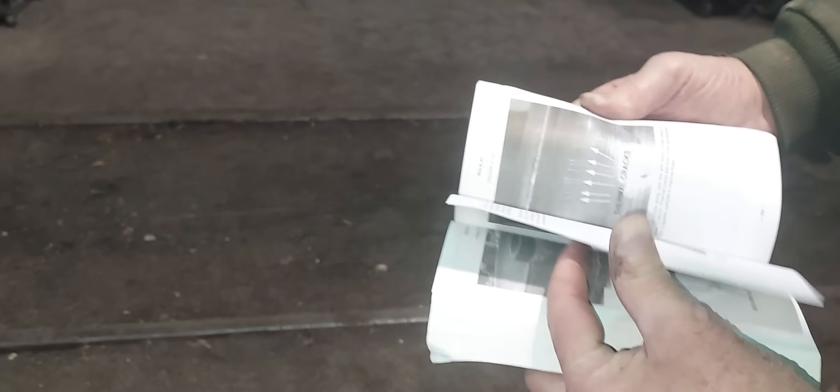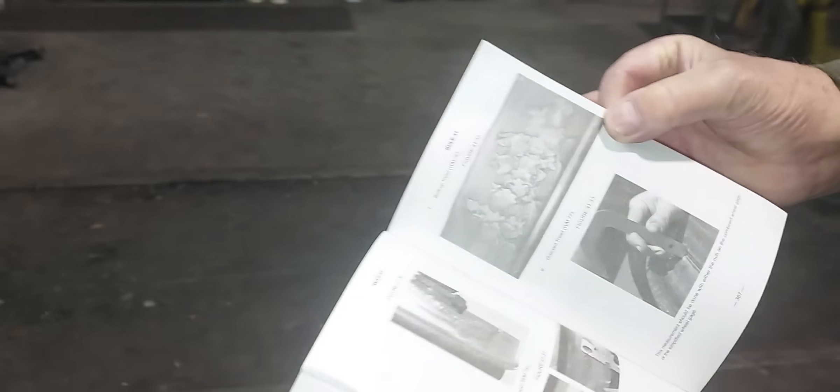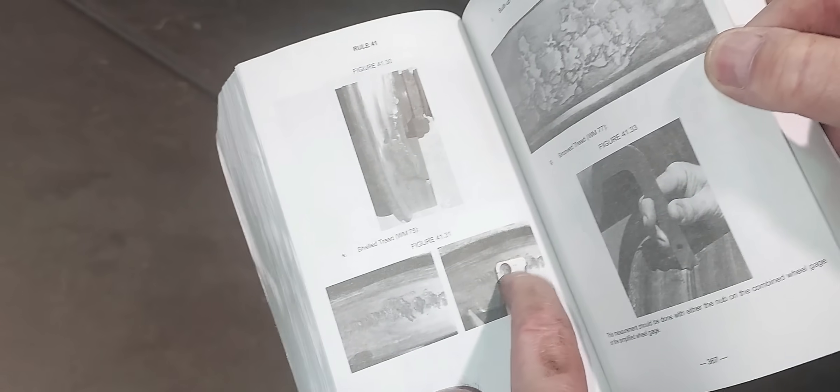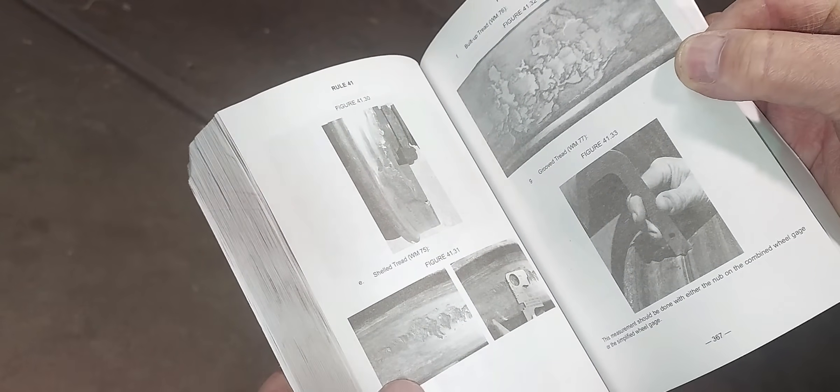Here is thermal cracking and a wheel shell. There's built-up tread, and this is real shelling. If a wheel shell is greater in diameter than a US quarter — which is one inch — it is a condemnable defect for a wheel.